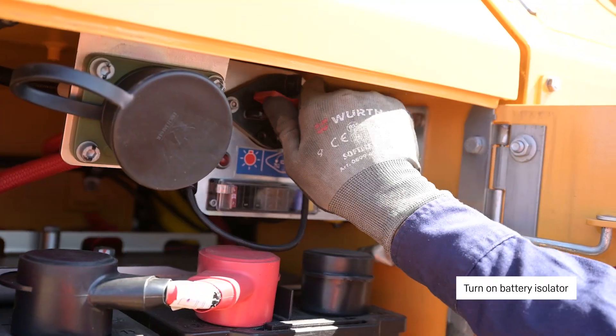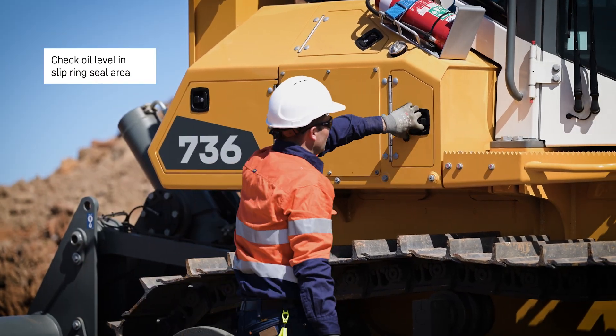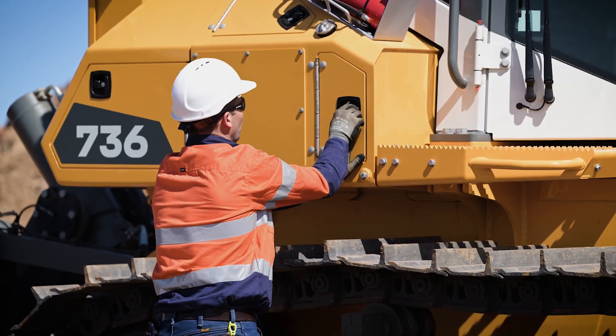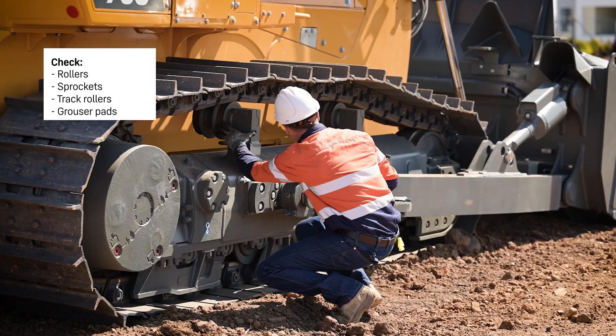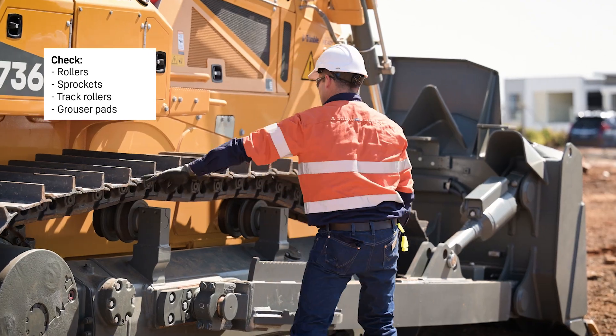Turn on the battery isolator. Checking the oil level in the slip ring seal area. Checking the undercarriage components for condition: sprockets, rollers, back rollers, and grouser pads.